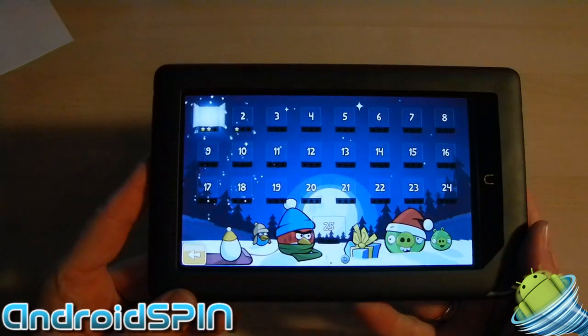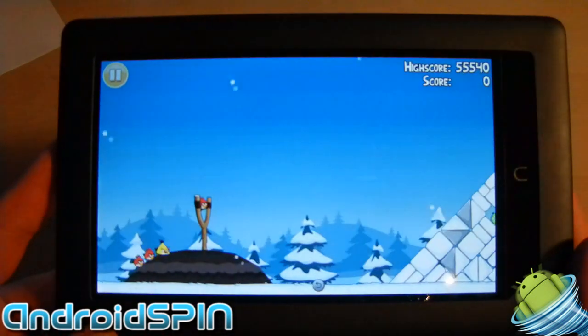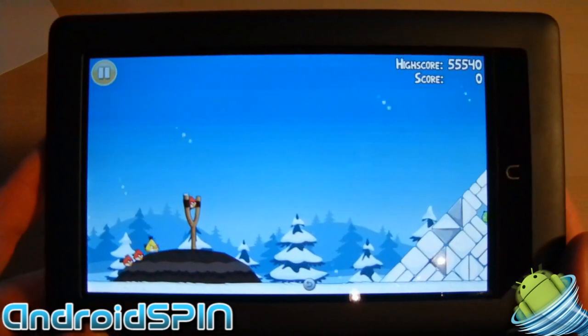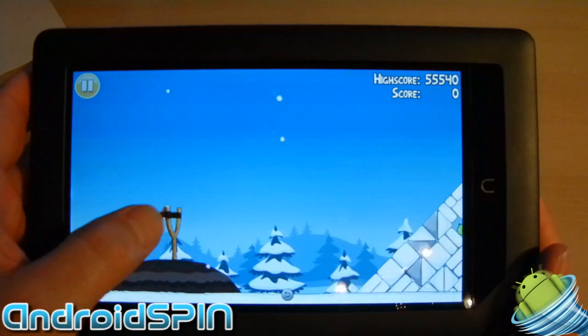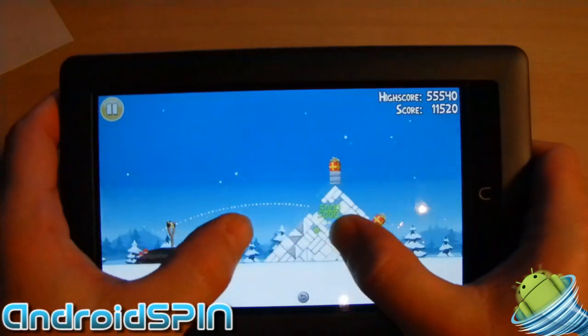Not that they'll be able to tell because of the video camera, but let me bring it up closer — the clarity is awesome. It's smooth, it's responsive, it's multi-touch.